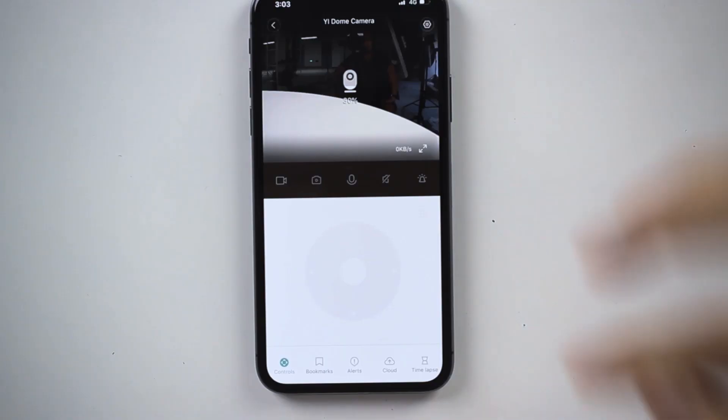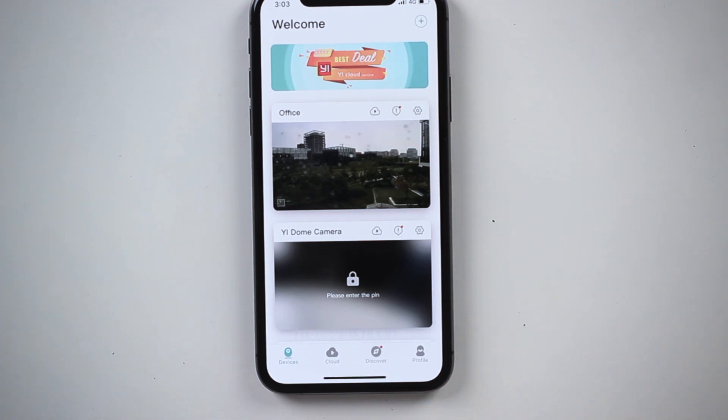It's going to check my face — I'll do this really quick. It automatically enters the pin and now we're in the live stream, which is great because without the pin I can't enter it.